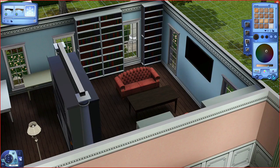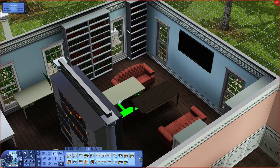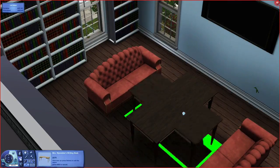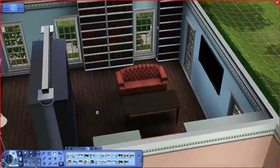The couches are a suede material which I really like — it's probably one of the most realistic textures in the Sims 3. They did do a good job on it so I do like using it now and then.